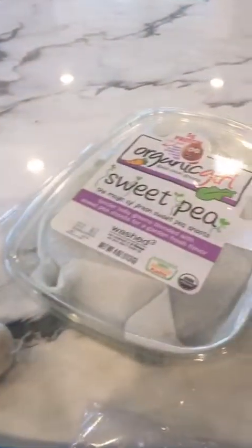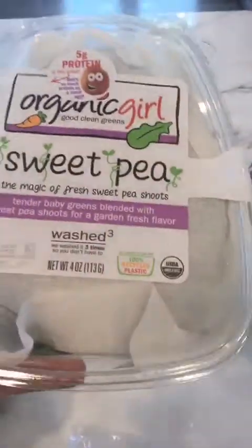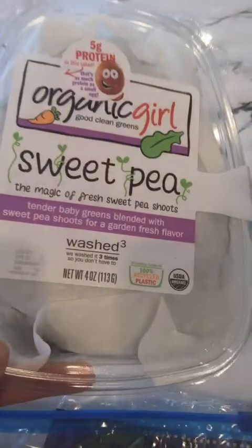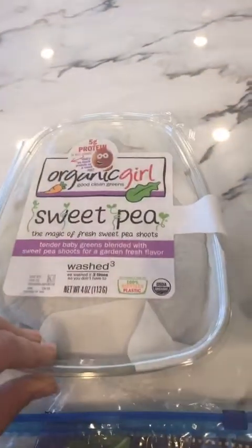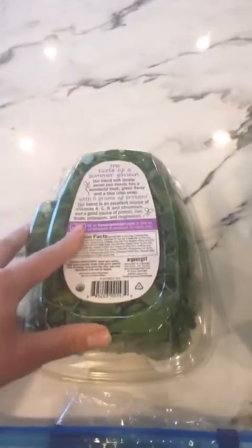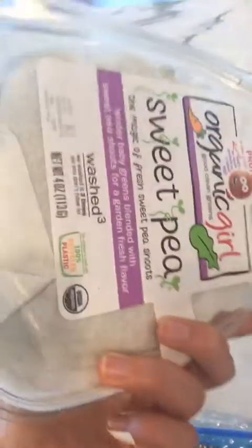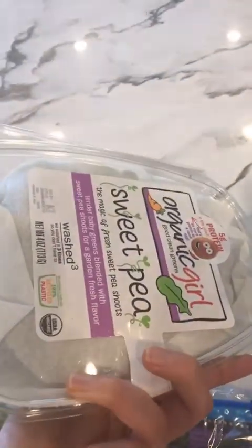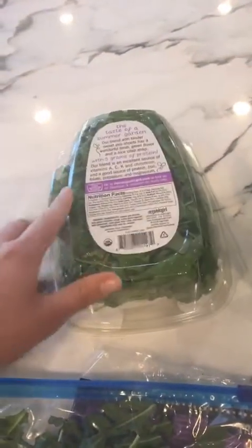Let's move on to lettuce. I have a clamshell type of container here. If you buy your lettuce in this type of container, all you need to do is put a paper towel in there, close the lid back up, and store it in your refrigerator upside down so that the moisture falls off the lettuce and onto that paper towel. When you notice that paper towel getting moist, replace it right away with a dry one, and that'll help keep your lettuce really fresh.